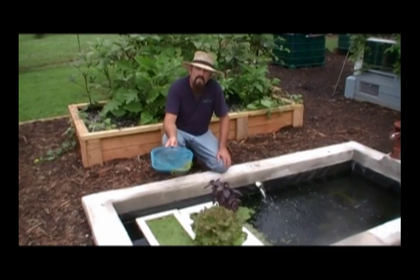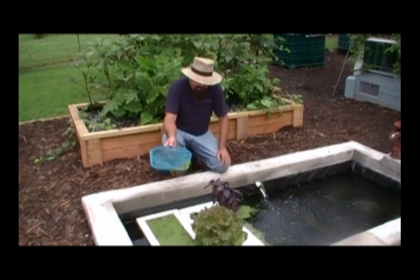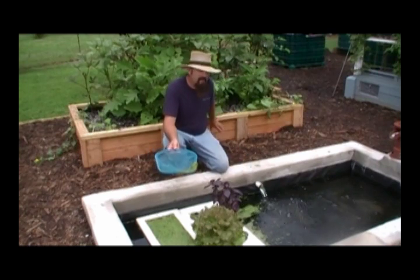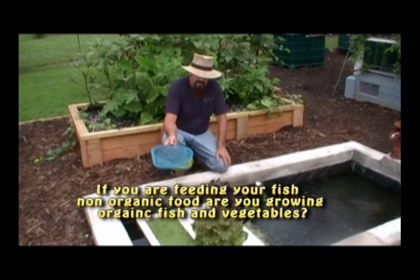Hello, I'm the Straw Hat Farmer with Grow Dinner Aquaponics. We're aquaponics farmers here in Zone 7, and we're out here at one of our aquaponic ponds that operates a couple of aquaponic grow beds behind us here.